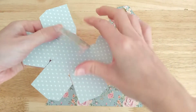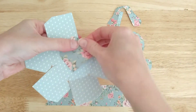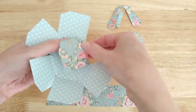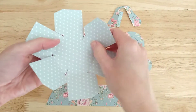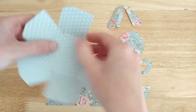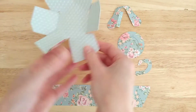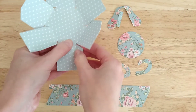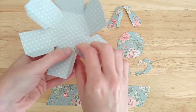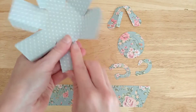So to start with, once you've cut everything out, you need to score and fold down all of those score lines. I'm using 220gsm cardstock for this teapot box, but you can use anything 210 to 250gsm. I'm also using double sided cardstock. I recommend using double sided because some of the inside will actually show once you have made your box.